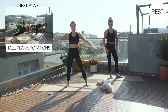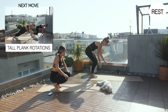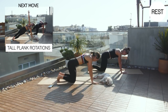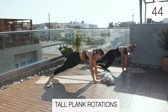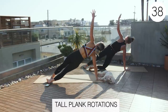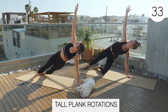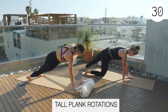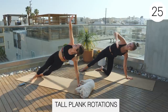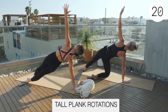All right, last round. Tall plank rotations and high knees. This actually went by kind of fast. Three, two, one, exercise. Rotate towards the sky and then switch sides. Keep that nice straight body line as you rotate. Make sure you're pushing away from the floor, engaging that shoulder girdle. That's halfway. Good job, guys.